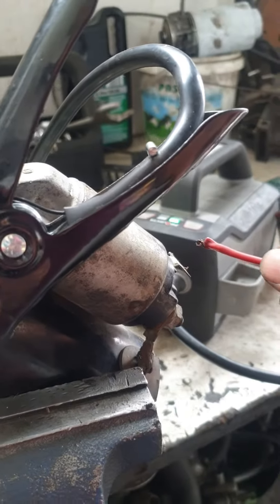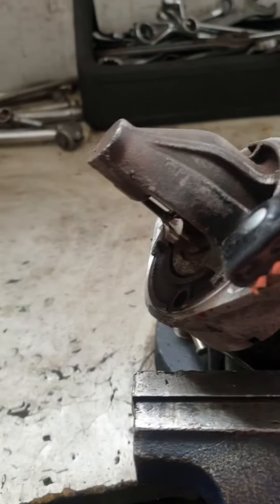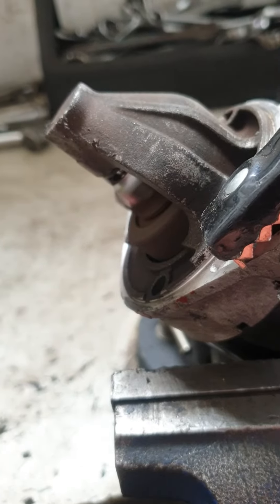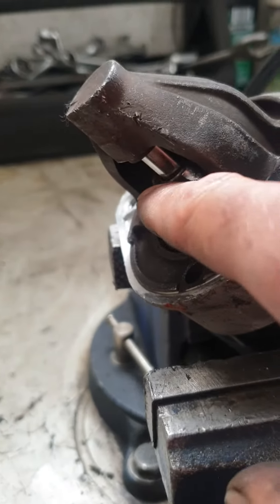So when you touch here — this starter motor has a problem as well. It's noisy and the gear is worn out.